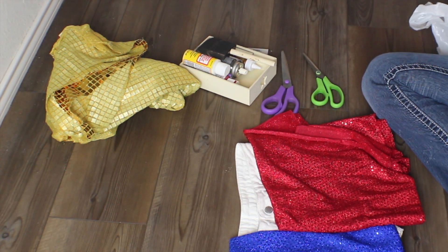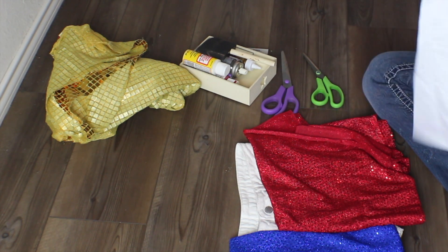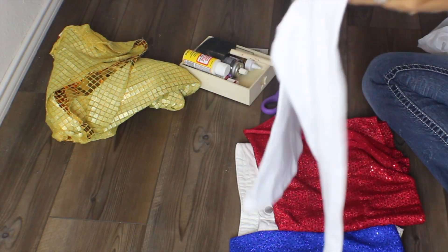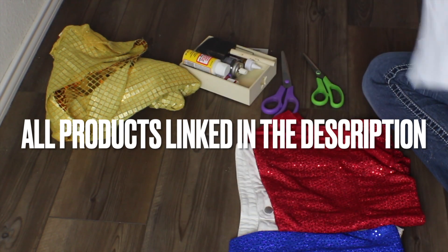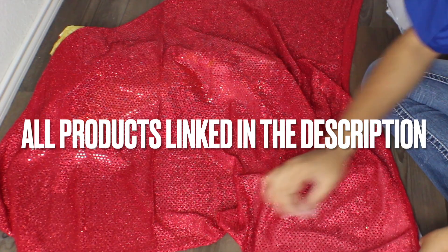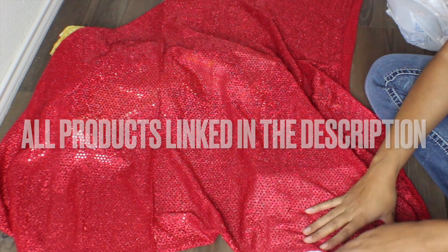So what you're going to need are shorts, a top, sequin fabric — red and blue — from Hobby Lobby is where I got mine, but you can also purchase this at Walmart. Also got a long sleeve white t-shirt from Walmart. This costume is for my eight year old, so be mindful that it is going to be kid friendly.